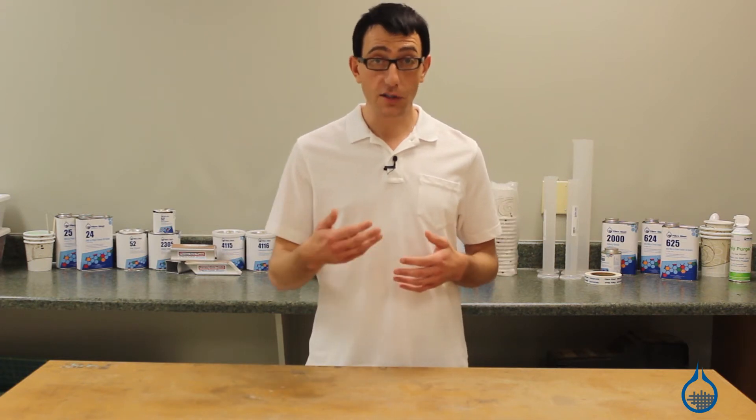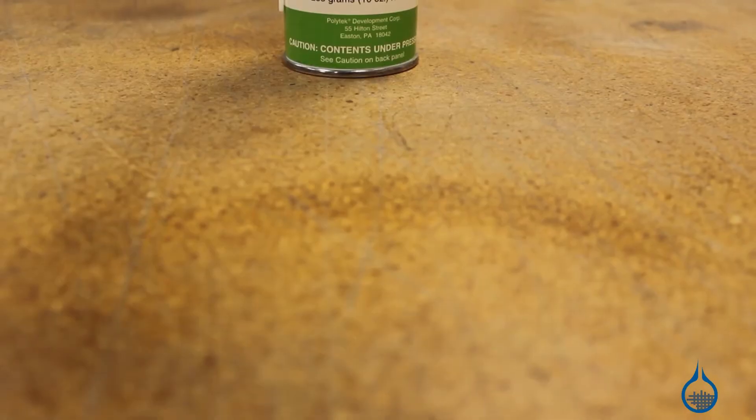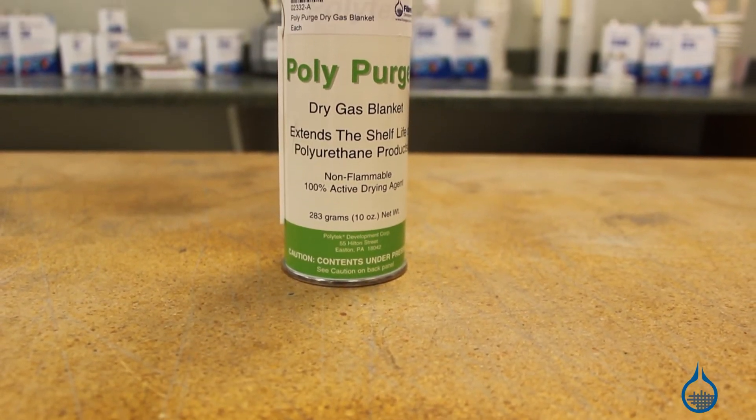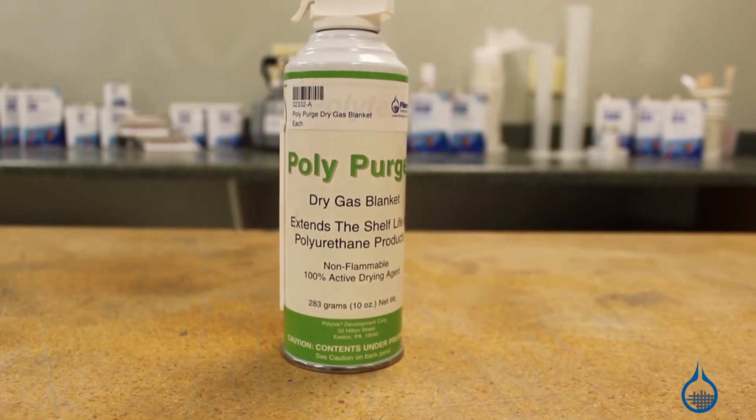Finally, when storing your open urethane products, we recommend spraying our No. 2332 Polypurge Dry Gas Blanket into the open container to displace humid air before closing.